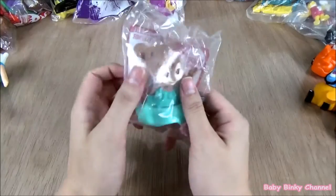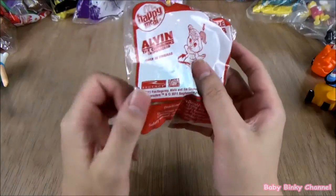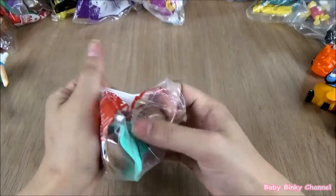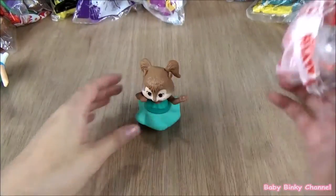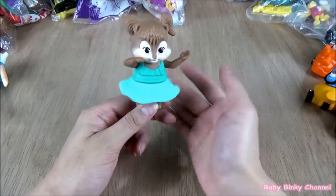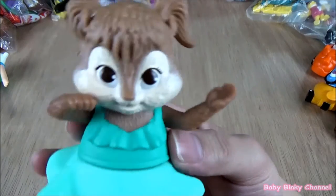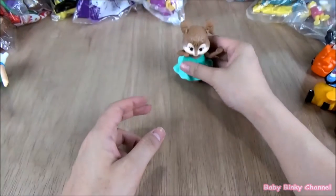We're going to open the Alvin and the Chipmunks Shipwreck collection, released by McDonald's in 2011. Here we have Eleanor. The gimmick is that her skirt spins around. If you look up close she looks so adorable. That's Eleanor right there.